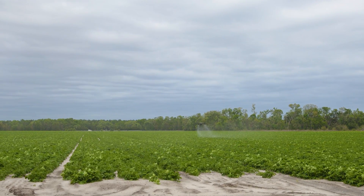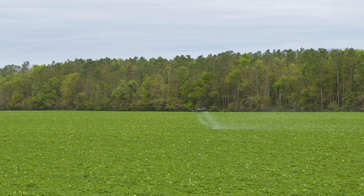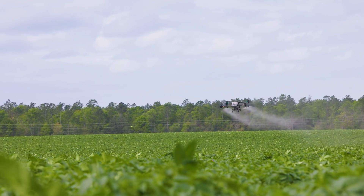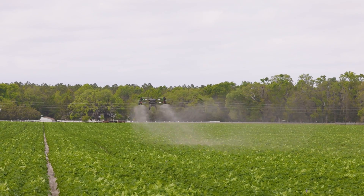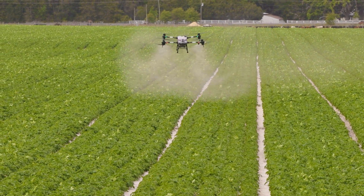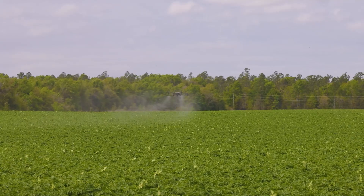Look how that lays it in there, even with this wind, because of that prop wash. Target height is nine feet right now — ideally we want to be 12 — but we're getting a little bit of drift, though it's laying on the next row.